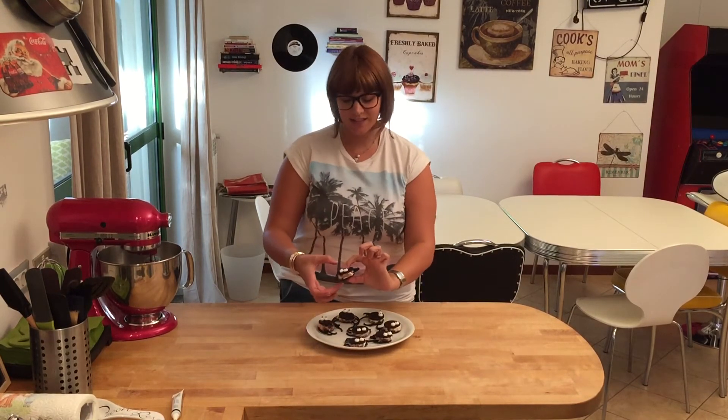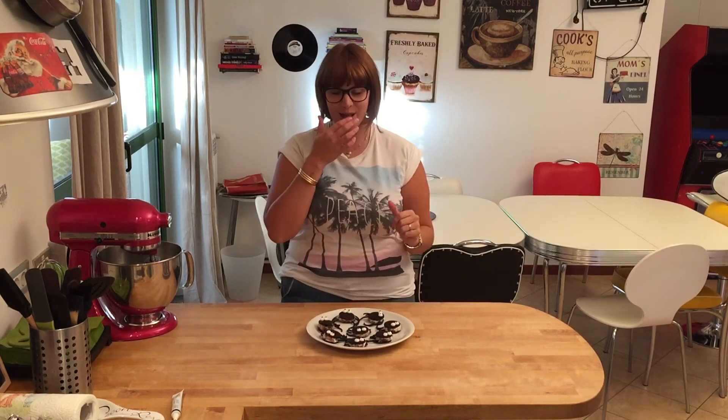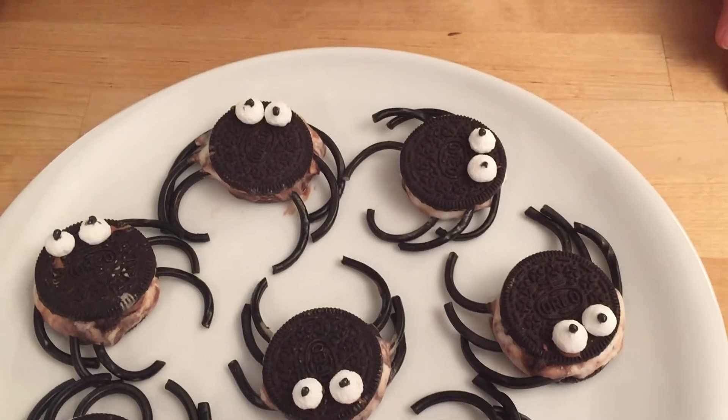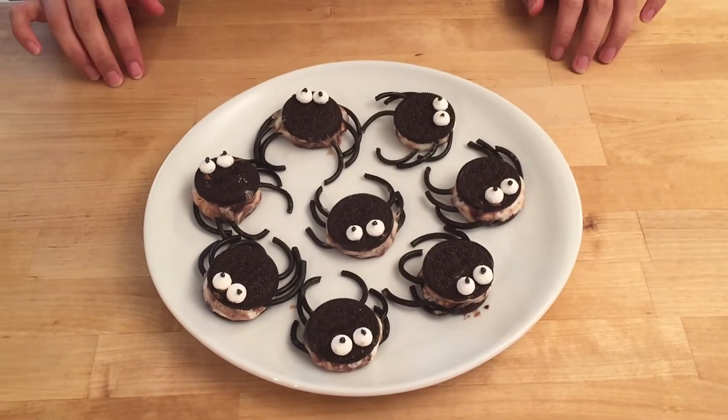Here they are — little spiders! They're super cute. I did have the melting ice cream problem, but if you don't have that it'll be great. They actually look like spiders — they have little eyes and legs, they're so cute! I think for a kid's birthday party they're great. I hope you enjoyed my video. If you did, give me a thumbs up, let me know what you'd like me to make in the comments below, subscribe if you want to see more, and I'll see you next time. Bye!